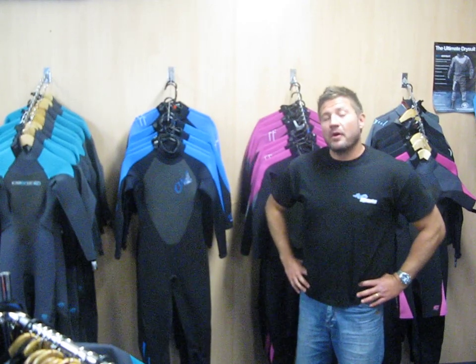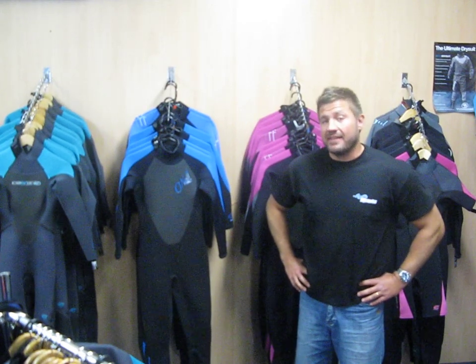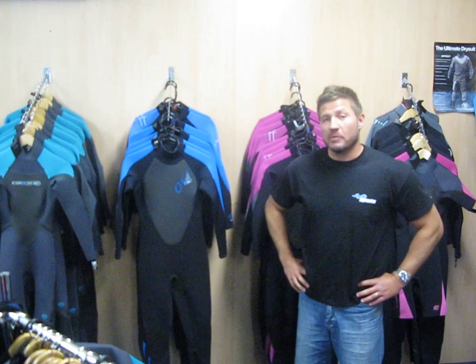Most of our summer wetsuits will be a 3mm thickness, unlike a winter wetsuit that will be 5mm. From there you have the choices of how warm you want to stay and that also depends on what time of the year that you want to get in the water.